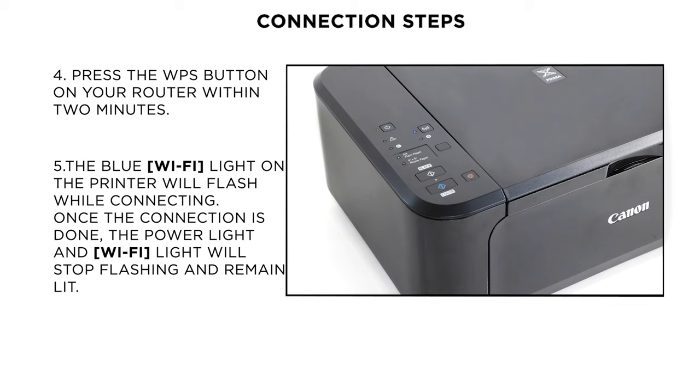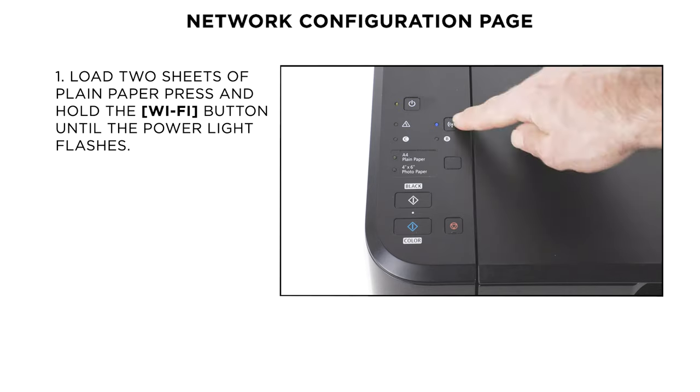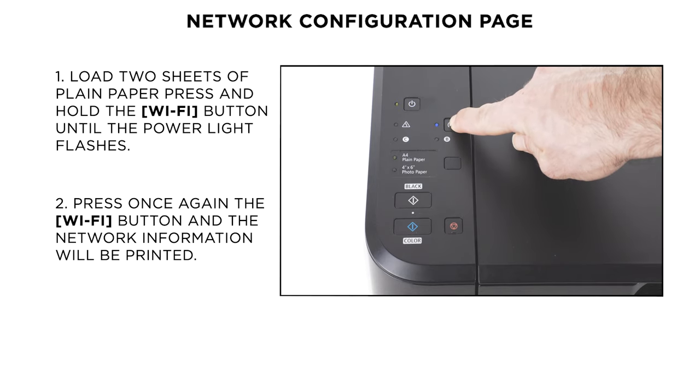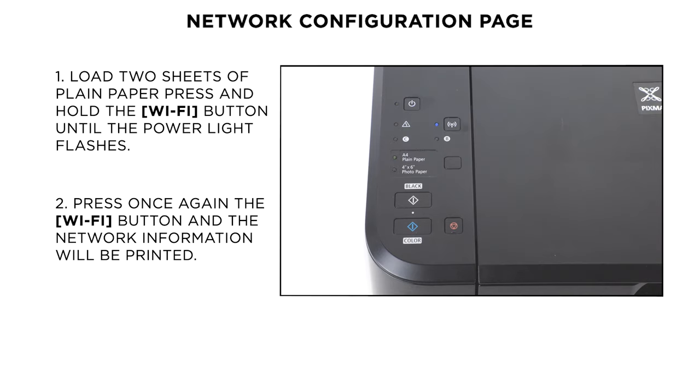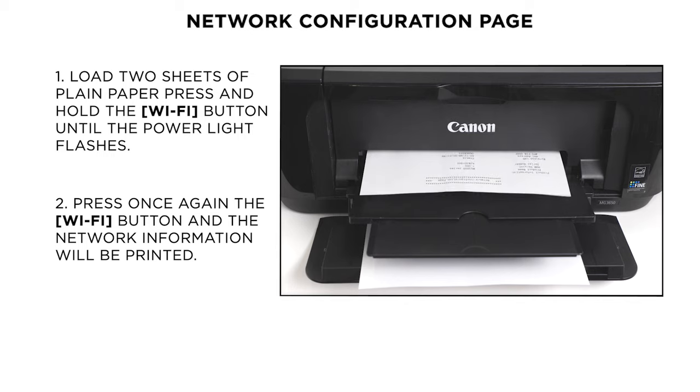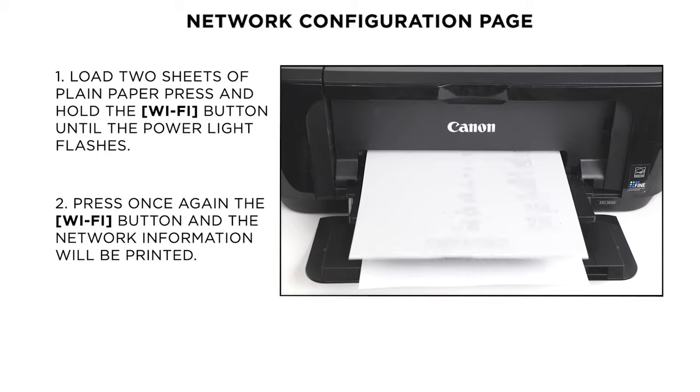Your printer is now connected to your wireless network. You can confirm this by printing the network configuration page. Load 2 sheets of A4 paper, then press and hold the Wi-Fi button until the power light flashes once. Next, press the Wi-Fi button and the network information page will be printed. The printout will confirm your connection status is active and will include the name of your wireless network.